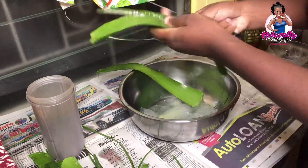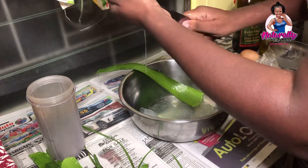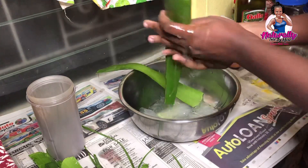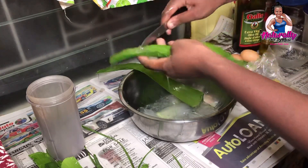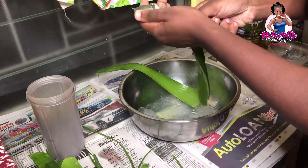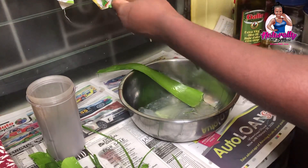Aloe vera is a very good option that can be used to restore your hair, stimulate growth, strengthen your hair, and moisturize as well. I would recommend adding aloe vera to your hair treatment or hair regime at least once per month, especially after having protective styles or wearing wigs for a period of time, to allow your hair to boost its growth and increase in moisture.